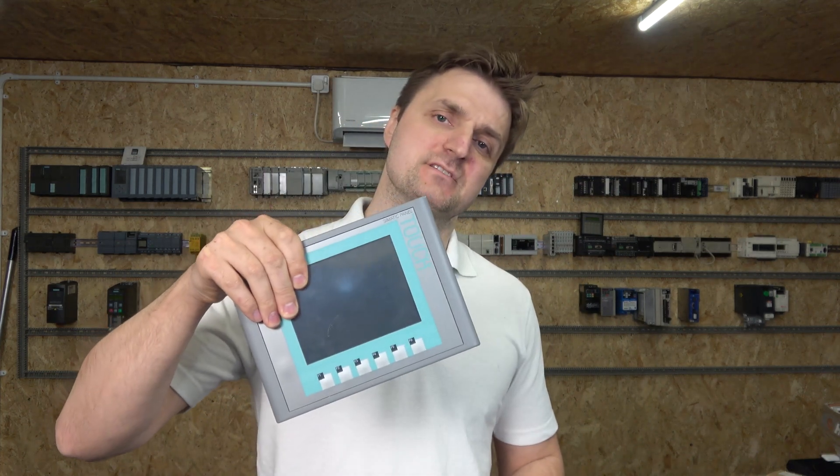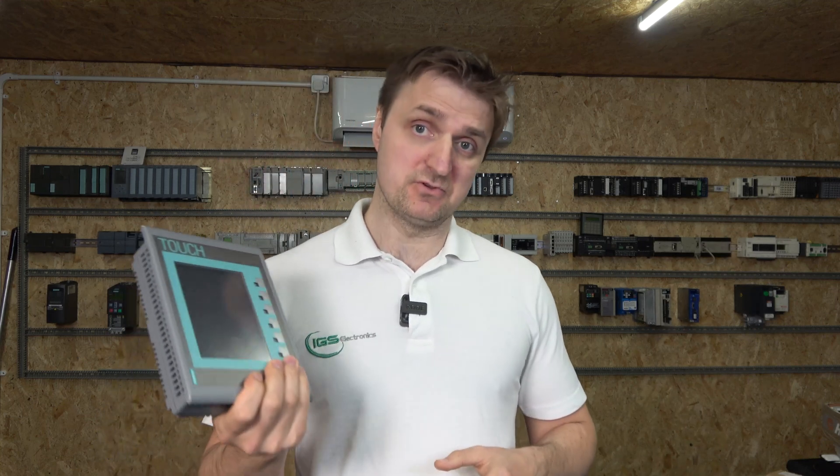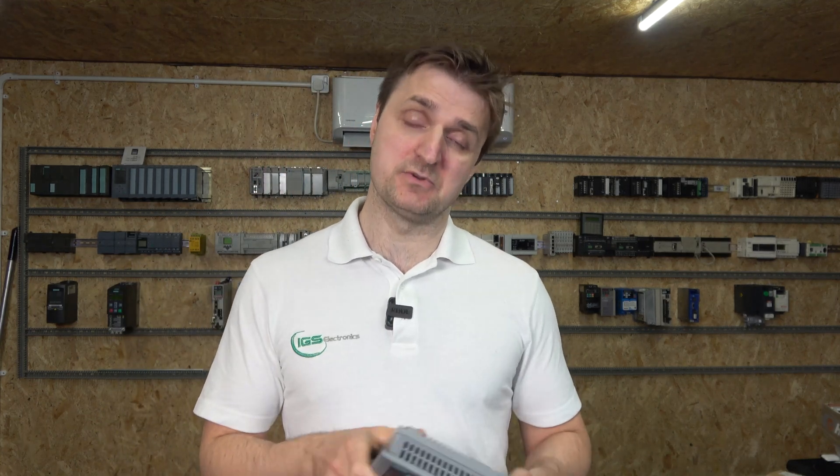Hello ladies and gentlemen, my name is Inks and I'm from IJS Electronics. Today we're checking out Siemens Basic KTP HMI panels. This particular video is going to be more concentrated around this family itself. We're going to be checking out the Comfort and Advanced panels in the future. The principles we're going to cover today more or less apply to almost all Siemens HMIs.